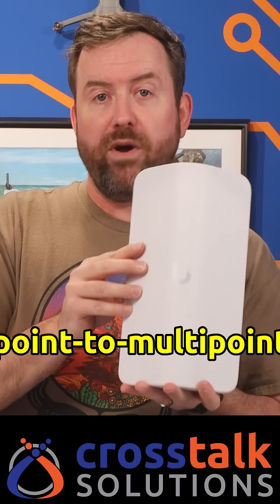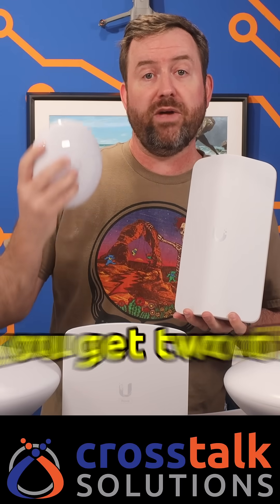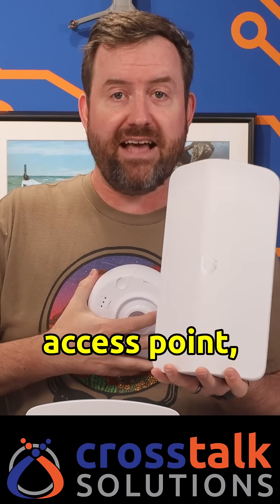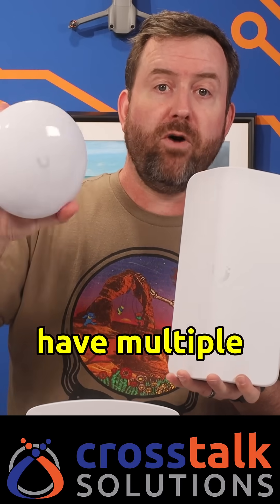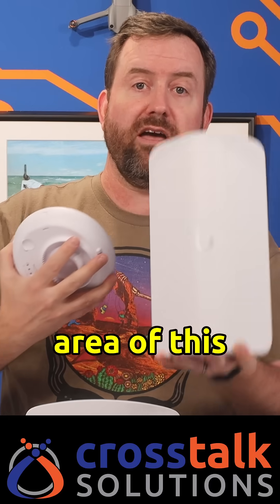Moving on to our point-to-multipoint access points. The ones I've talked about already are point-to-point, meaning you get two of these and you can create a connection between them. Point-to-multipoint means you put a point-to-multipoint access point up and you can have multiple station-side antennas within the coverage area of this device.